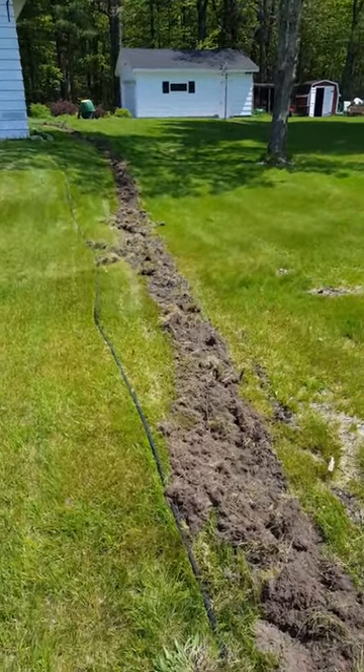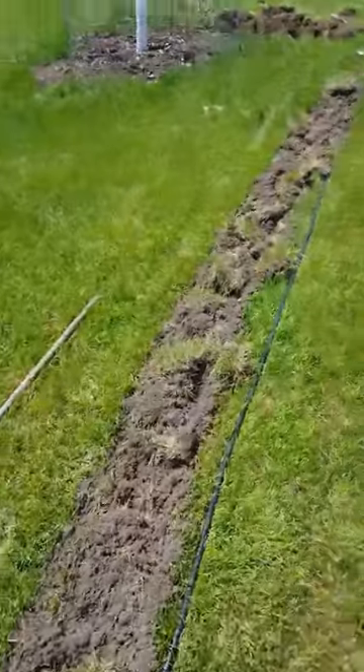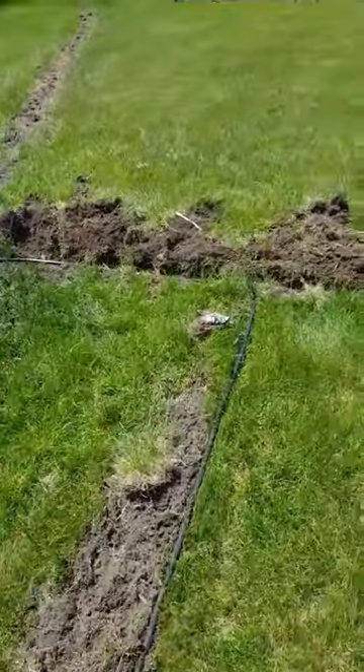Okay, so this video is to kind of go through how to make a really cheap trench. I can skin the hide off a buffalo nickel, so that's kind of my style.